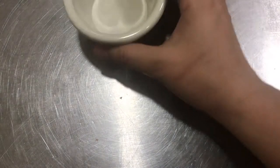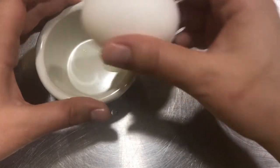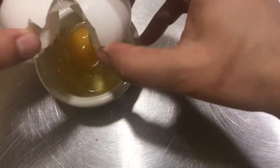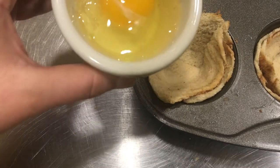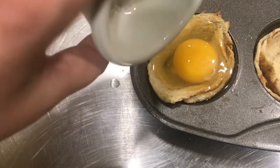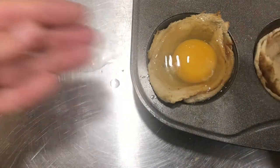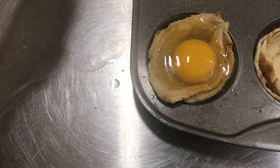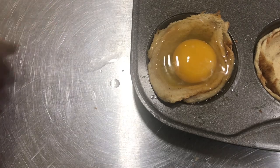I've pulled my little toast nests out of the oven for just a minute so we can add the egg. I recommend taking a small bowl or a measuring cup, cracking your egg into that, and then pouring it into the toast cup. It just makes it a little easier than trying to crack an egg directly over the toast. I'm going to fill each little nest with an egg and then put this back in the oven for about 18 minutes.